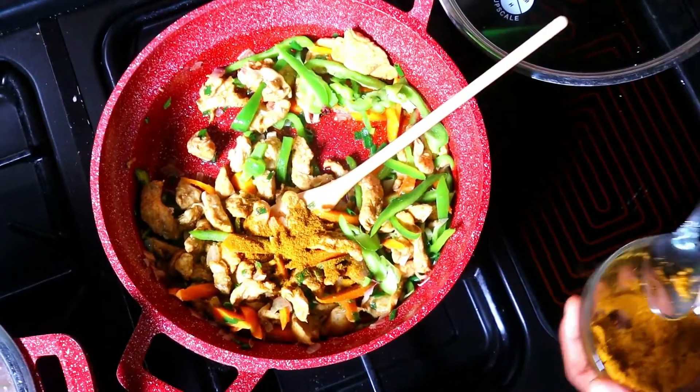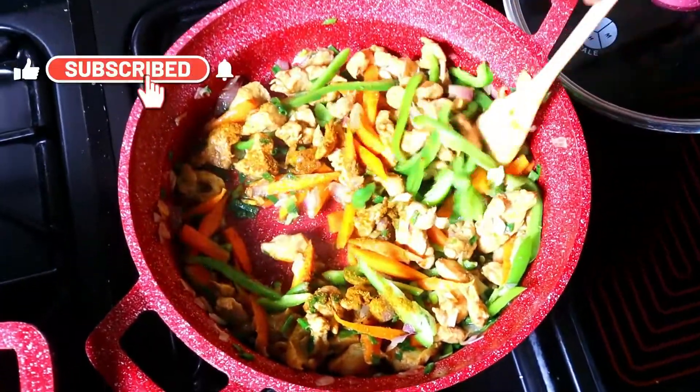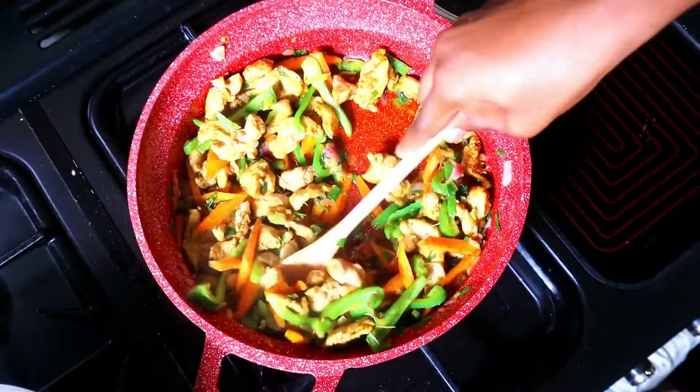Add your curry and stir it — this is the most important spice in this cooking. Add your seasoning and just add a little thyme.